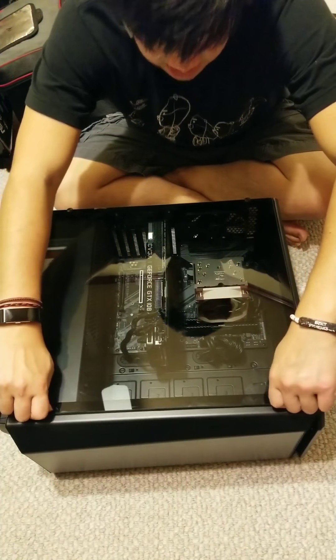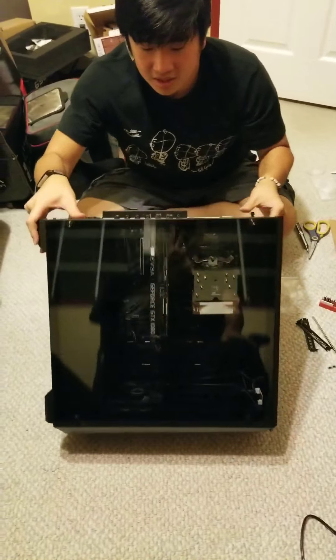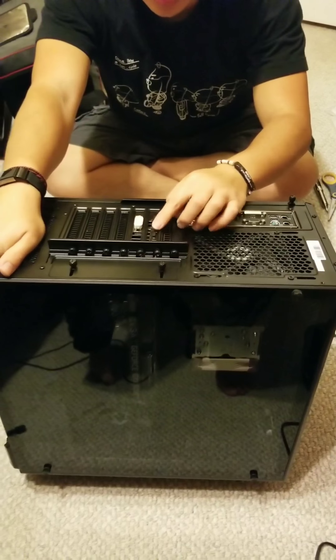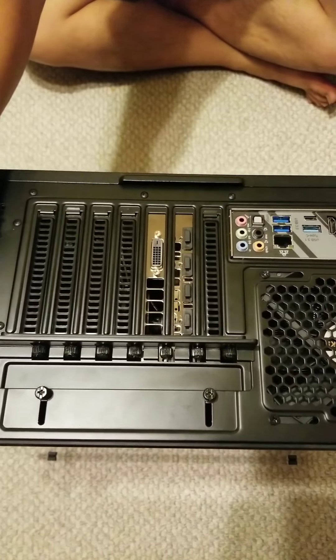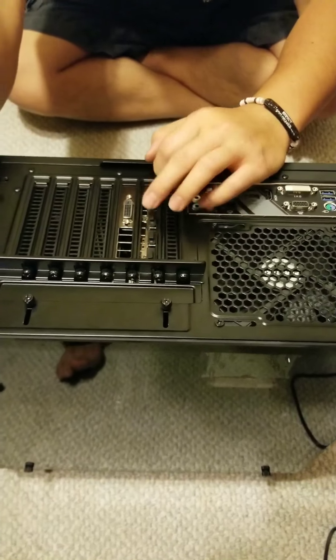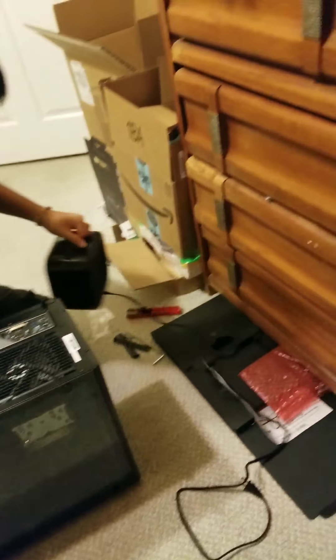Now we just need to plug this in. Don't forget — if you're going to use a dedicated graphics card, you want to plug the monitor into the dedicated graphics card. Since he's using DVI, the DVI port is on the bottom here. Just take that little cover off. The other port covers you can leave in if you're not planning to use them, so dust doesn't get sucked in. We're going to plug it in now and then set up the video card drivers.